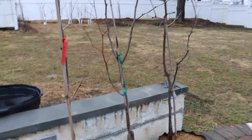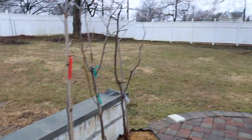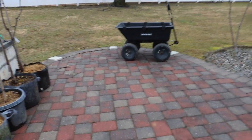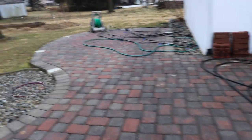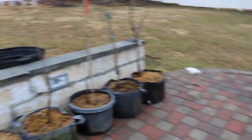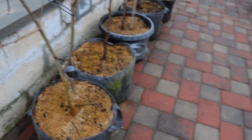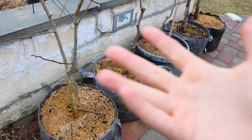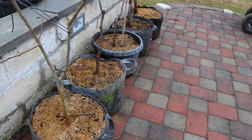This happens every year — my jujubes, some persimmons, and even the figs will just sit on the patio for the beginning half of May and not really do anything. I'm wasting about two weeks of the season for those particular trees. So the goal is to hydrate the soil — by hydrating the soil and giving them a bit more heat, they're going to naturally wake up a bit smoother.